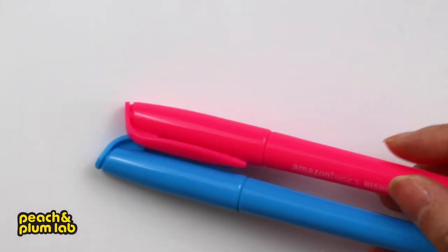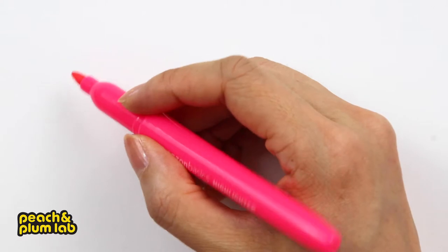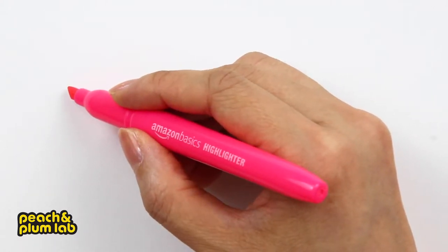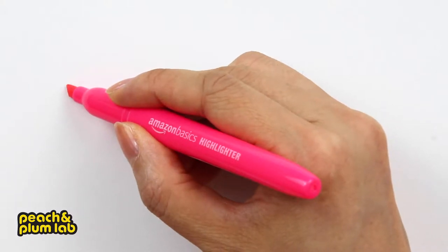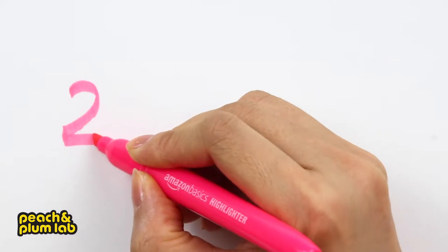Today I'm mainly going to use two colors: pink and blue highlighter. To begin, let's use our pink highlighter to draw the number two — first a curve, and then draw a straight line.